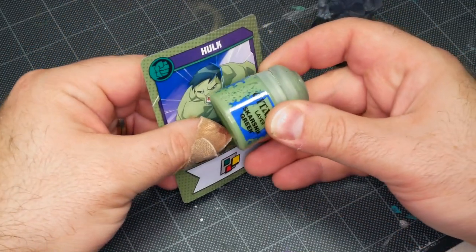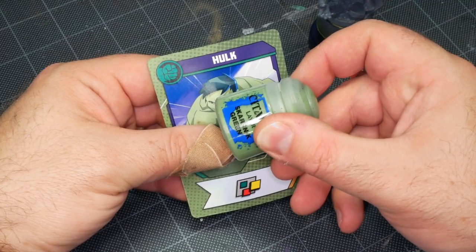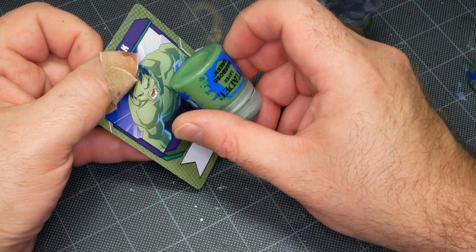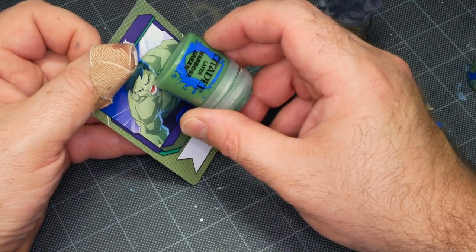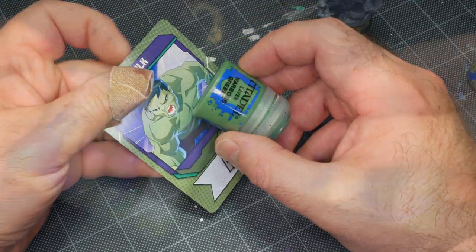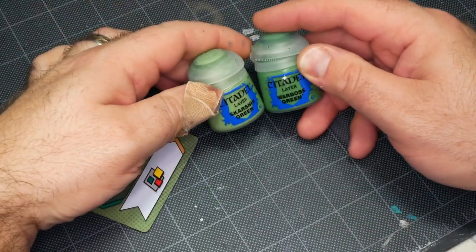I'm trying to make some color choices by matching colors to the card art, and it looks like Skarsnik Green is going to be a really good match for the light color, with Warboss Green being a good match for the tones a little bit further down. So I'm going to base coat with Skarsnik, and then dry brush the darker green in from the bottom to give me an overall gradient across the whole model.